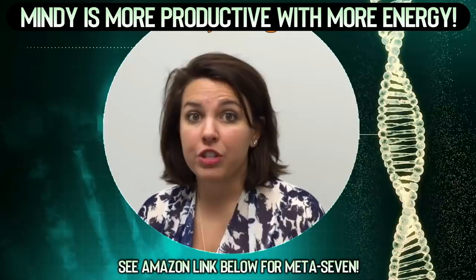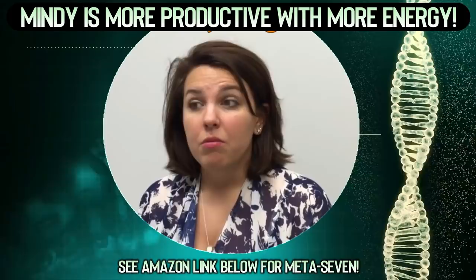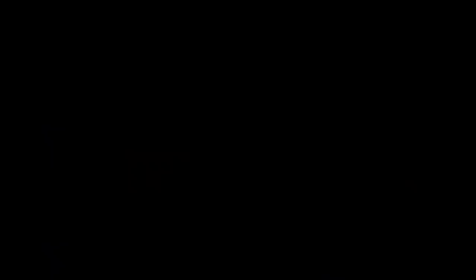I noticed a huge, tremendous energy boost. Before, I was really sluggish — I didn't want to do anything, even my work suffered. But now since I've been on it, my work is getting completed. Check out the Amazon links in the description below and you can order today with Amazon Prime.